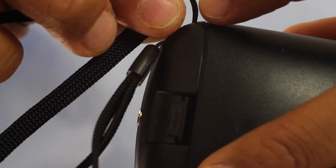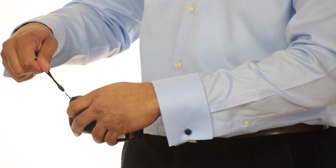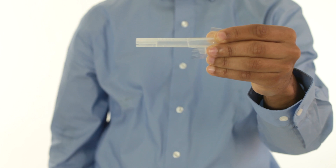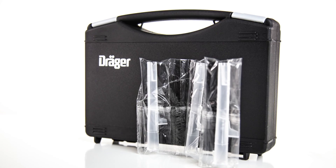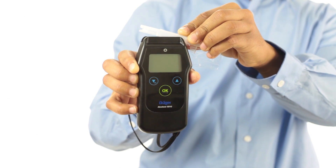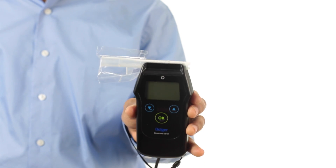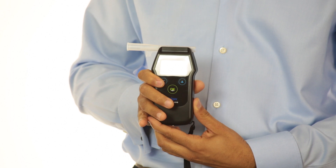To attach the wrist strap, insert the small eyelet into the hole at the bottom right corner of the device, thread the longer loop through the eyelet and pull it through until it extends over the plastic covering. A mouthpiece must be attached before testing unless you are using the device in passive sampling mode. To attach the mouthpiece, open the plastic packaging along the perforation and slide the packaging off the smaller squared end of the mouthpiece, leaving the larger rounded end covered by the packaging. Keep the mouthpiece covered by the plastic until just before administering a breath test. Slide the mouthpiece upward until the ejection tab contacts the edge of the device, then push it down into the channel and snap it into place. The mouthpiece can be attached from either the right or left side. Make sure the mouthpiece is attached properly, as incorrect attachment can cause the receptacle to wear down or break. Remove the packaging from the large end before performing a breath test.